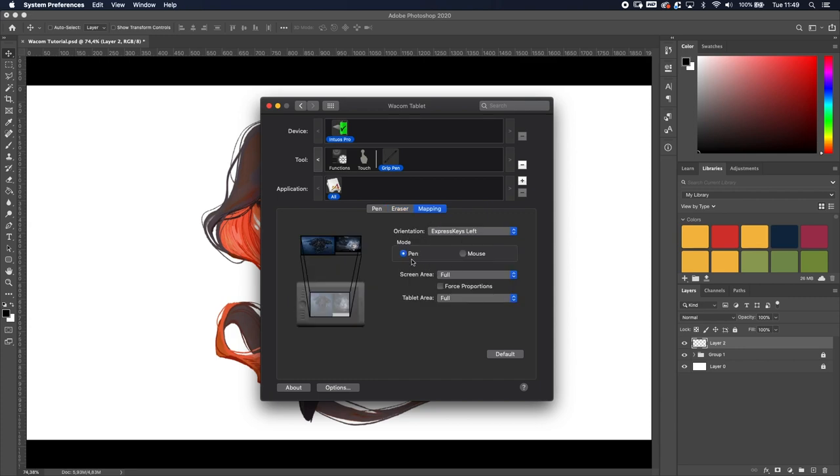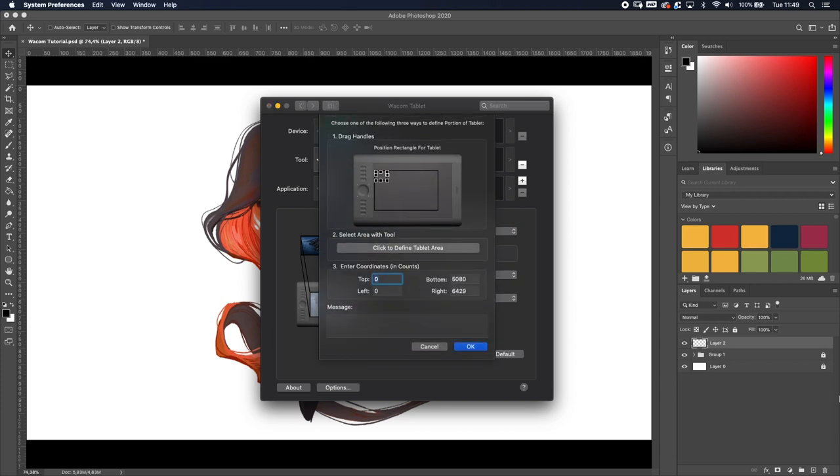Another important thing is Mapping. As you can see, this is the tablet I'm using, and I'm currently using two screens. The downside of two screens is that the left side of the tablet represents the left screen and the right side represents the right screen — so the resolution feels a bit fuzzy. What I like to do is go to Tablet Area, select Portion, and change it.